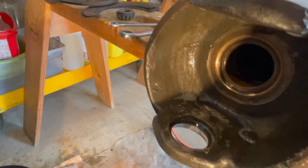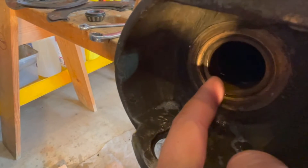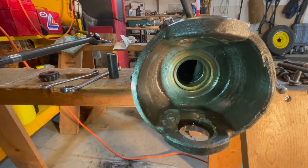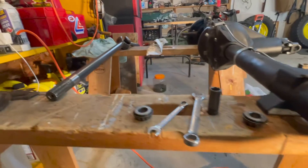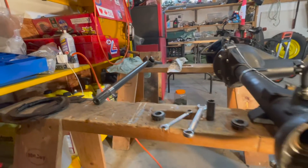Now we can look inside and see if this bushing is worn out — it's a good time to check because you can't really get to it otherwise. Using a spotlight, we can see our bushing is not worn out and doesn't have to be replaced. Our axle is in pristine condition as well — this is a good sign.